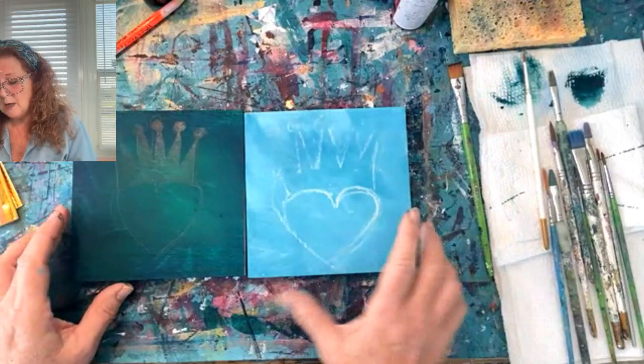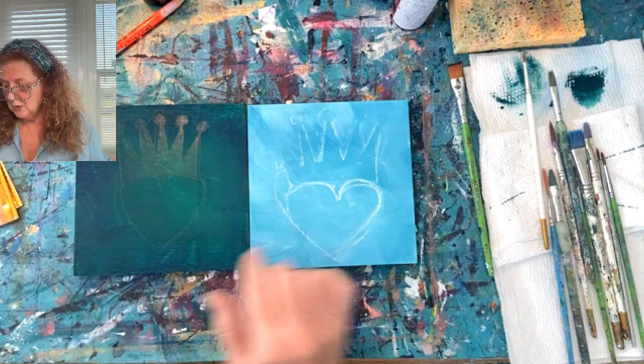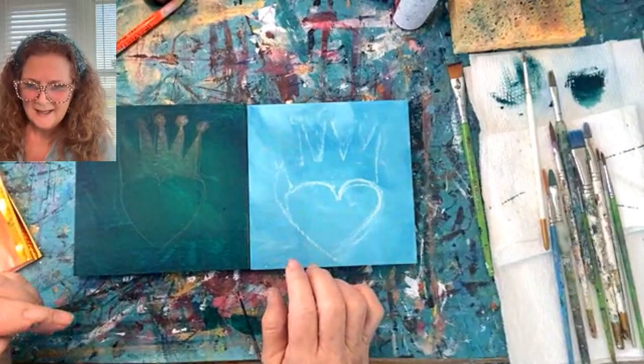Sometimes I just streak the background with a little bit of the teal color with some white so it's not a perfect background. This one is a little see-through — I don't want it to be perfect. So I just put one coat, a quick little coat with a big flat brush with some acrylic, let it dry, and sketched on a heart. If you'd like, you can make a heart out of paper, make it the size you need, and trace it on with chalk. I do like chalk so that I can erase it easily.